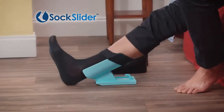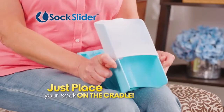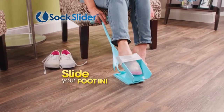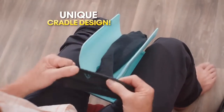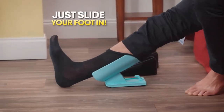Introducing Sock Slider — the pain-free, no-bend-over way to comfortably put on your socks every day. Just place your sock on the cradle, lower the cradle to the floor, and slide your foot in. It's that easy. Sock Slider puts the socks on for you so bending over is something you never have to do. The secret is the unique cradle design that expands the sock opening and places it in the perfect position so all you have to do is slide your foot in.